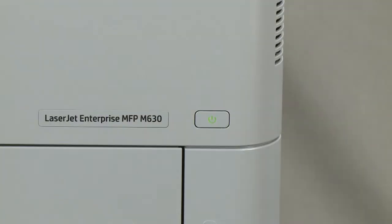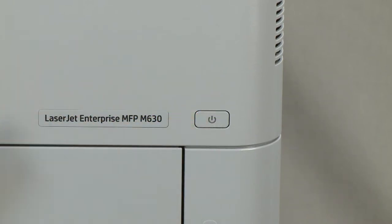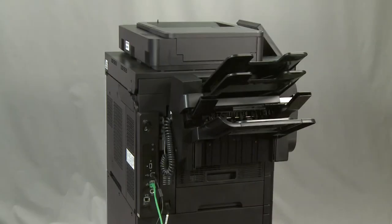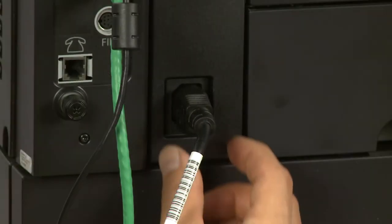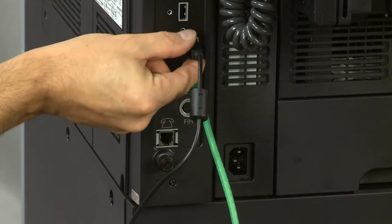Once you have made sure that the firmware is up to date, turn the printer off. Unplug the power cord from the side of the printer. Disconnect all other cables from the printer.